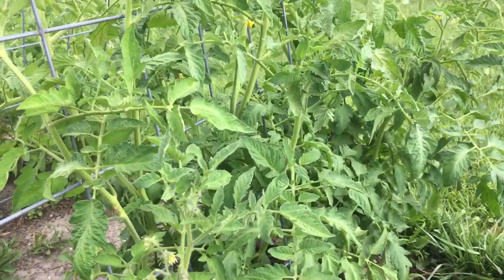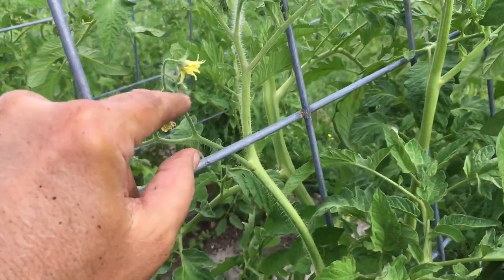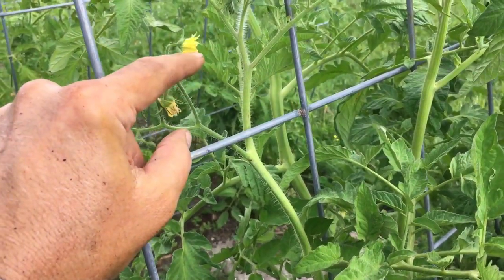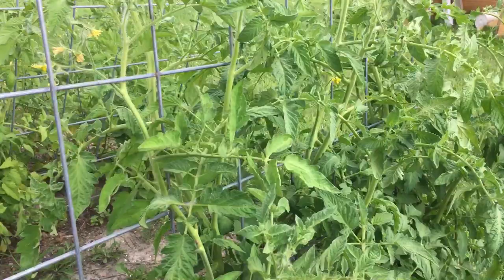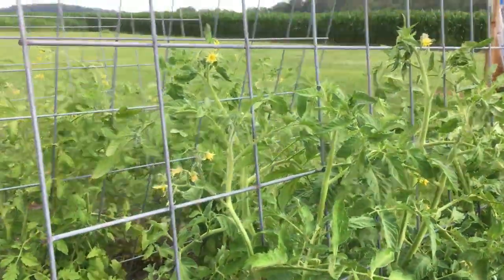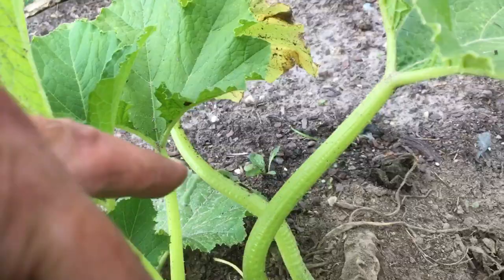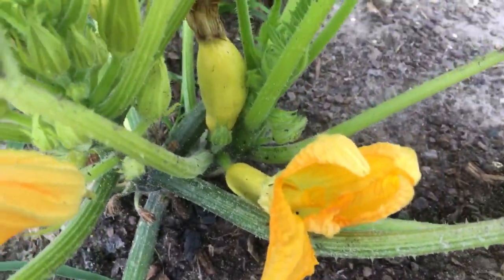We're hoping for pollinators to come in and help do the work — if not, just flick the flower. There are two chambers to a tomato flower, and when a bee goes around, the vibration from the bee's wings shakes the pollen from one chamber into the other — that's how it pollinates. You can do that yourself. Over here we're starting to get some summer squash — there's one. These are all male flowers, and this one we just artificially pollinated.